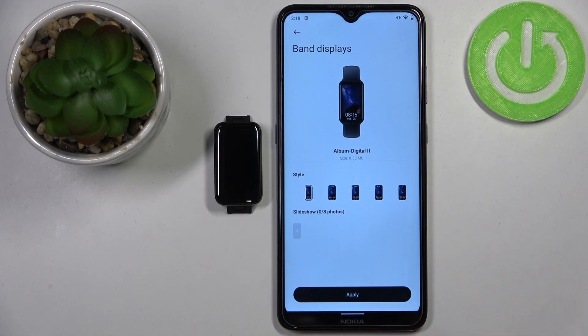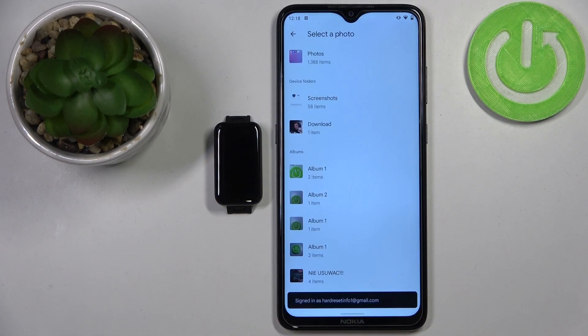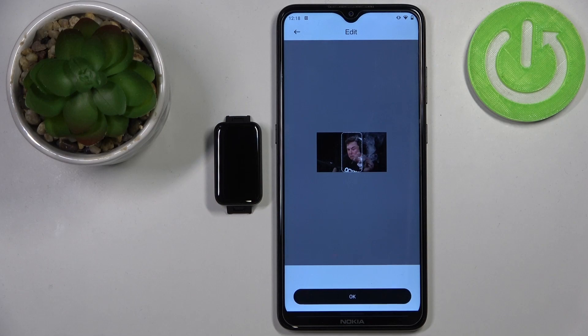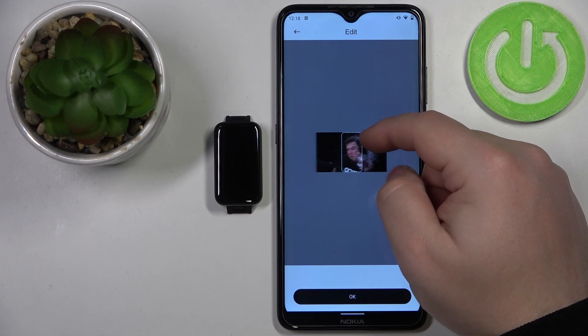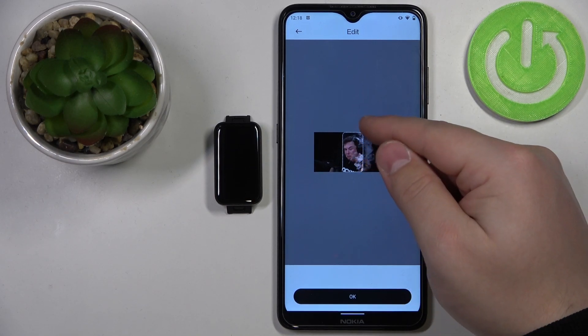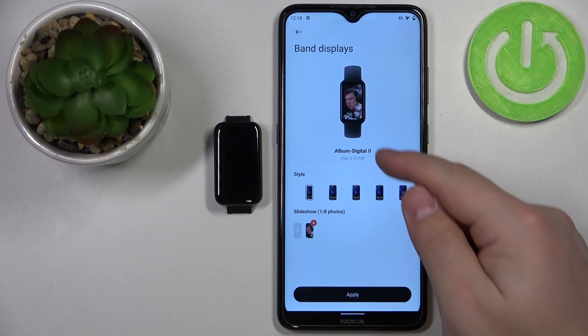Now to add the photo, tap on this plus button right here. Open the folder, for example downloads, and then select the photo. Now we can crop the image — we can move this frame around, zoom in, zoom out, and re-center it. Whatever is in this highlighted area is going to be on your watch face. Once you're done, tap on okay and here we have a preview.